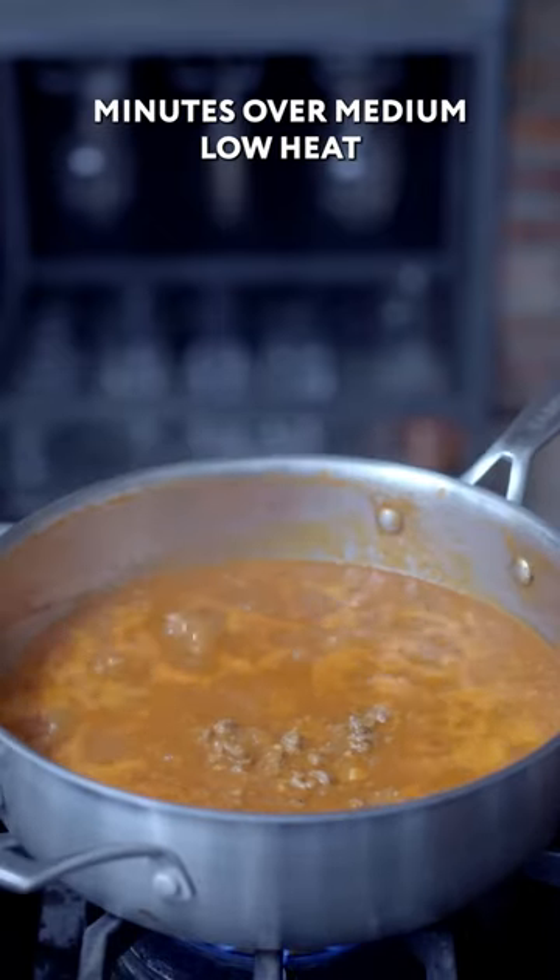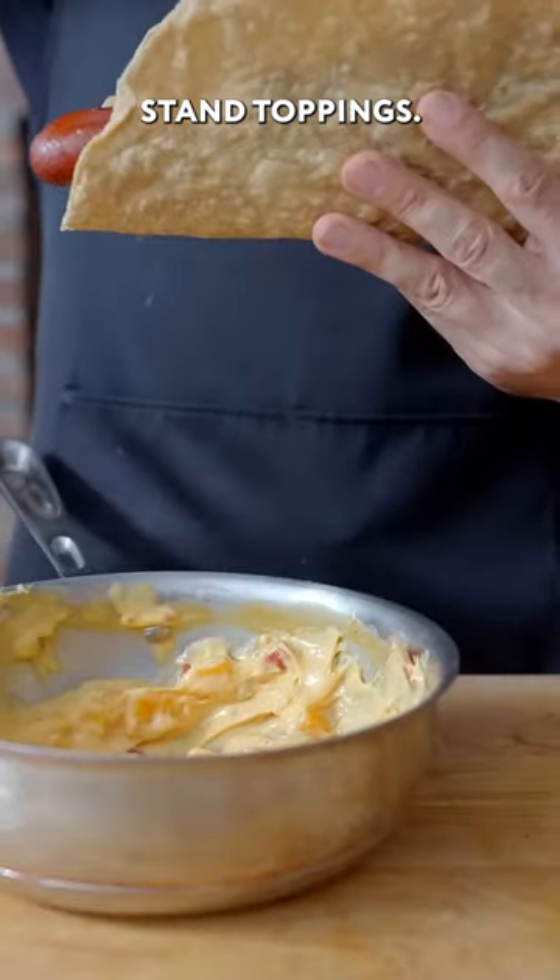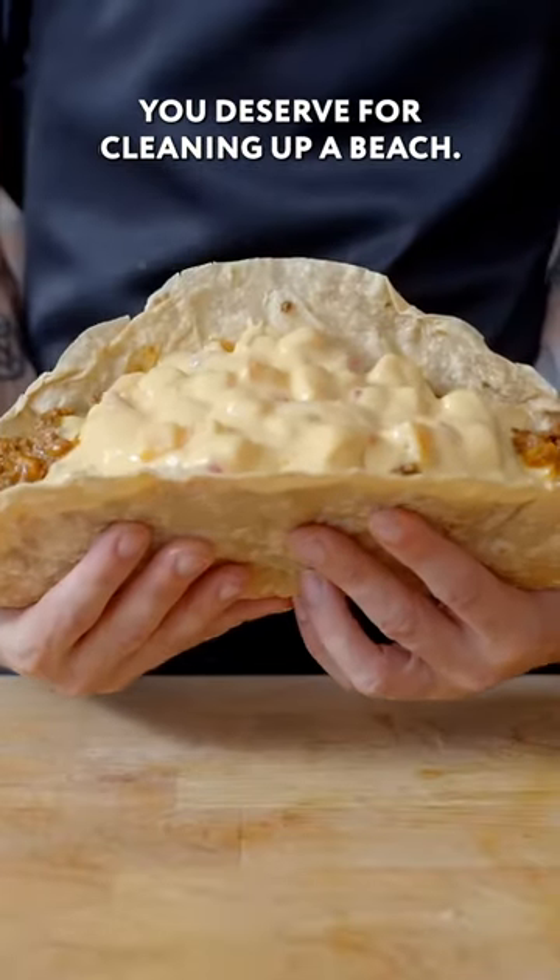Simmer these guys together for about 45 minutes over medium-low heat, then pile high with our concession stand toppings. This is the kind of reward you deserve for cleaning up a beach.